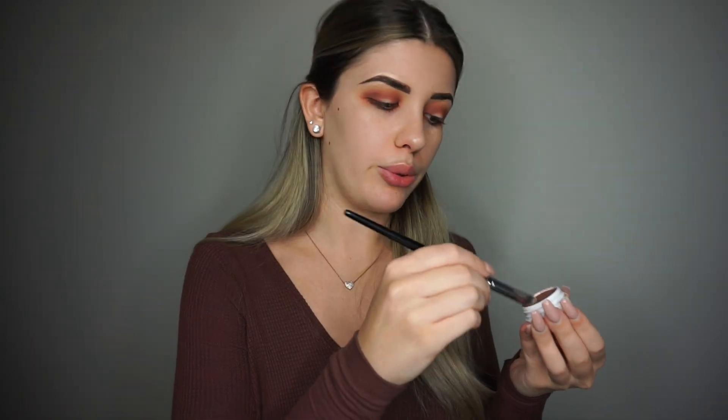Now I'm going in with a flat shadow brush, spraying it with MAC Fix Plus, and picking up my ColourPop Super Shock Shadow in the shade Amaze. I'm going to coat my brush and add this right in the middle — using it as a guide base for the shimmer. Now that I've mapped out where I want the shimmer, I'm picking up my Stila Kitten Karma Magnificent Metals Glitter and Glow and topping it right where we put that ColourPop shadow.